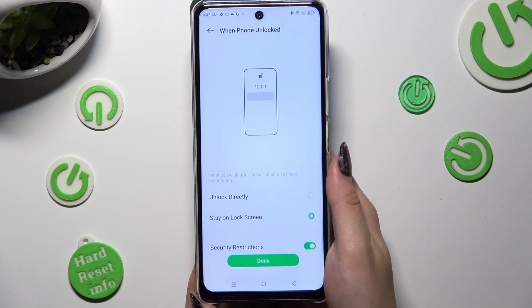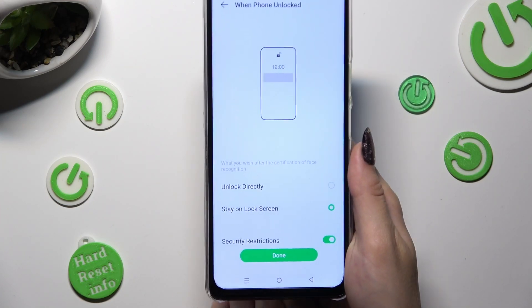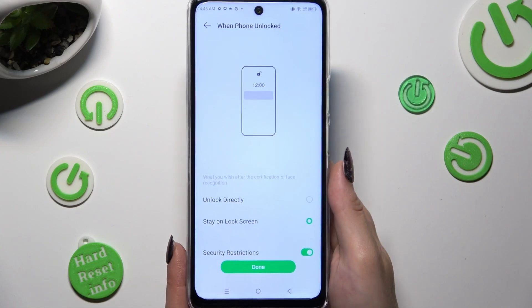Remember to keep your face in frame. Now you can adjust all of those options however you want to, and when you finish, hit Done at the bottom.